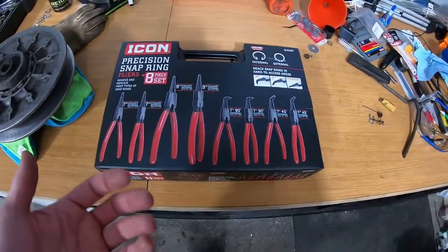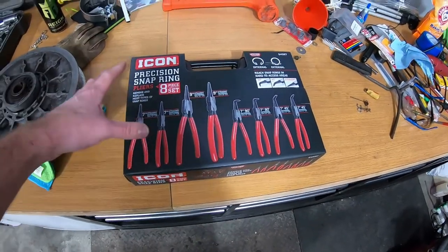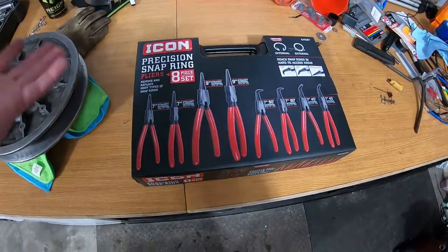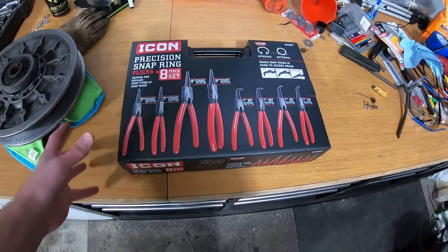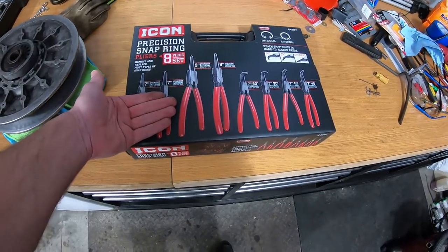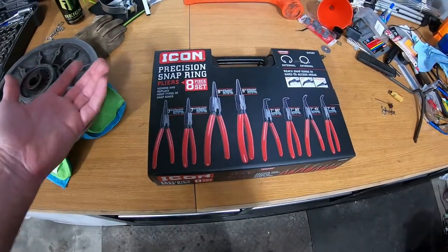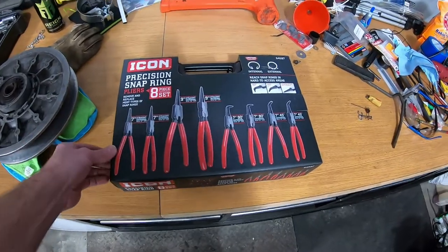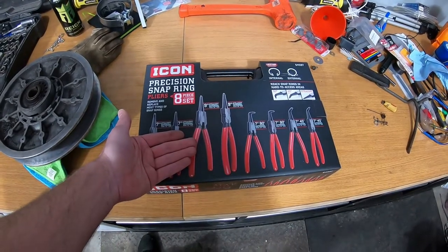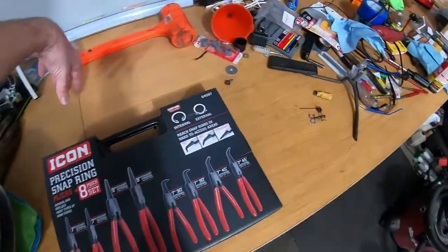I wanted to take a minute, open this up, try it out, and let you know my thoughts. Where I picked this up is Harbor Freight — they were having a sale on their member program. I had to sign up for a year membership which was like 29 bucks, and then I got 25% off this and a free set of screwdrivers, so it ended up paying for itself in the first purchase. You basically get access to other big discount items throughout the year.